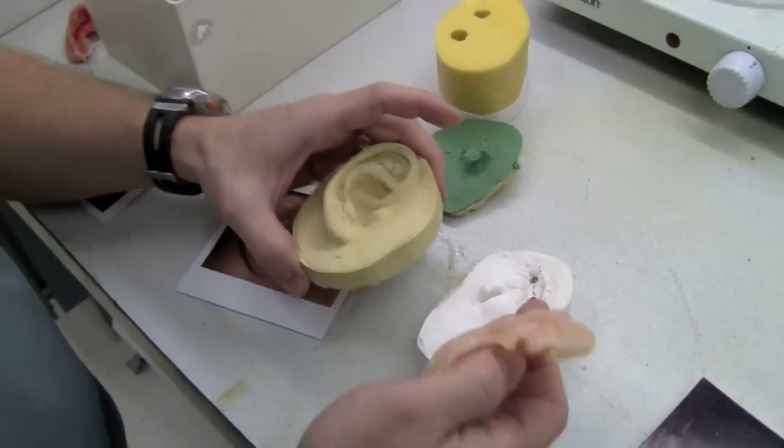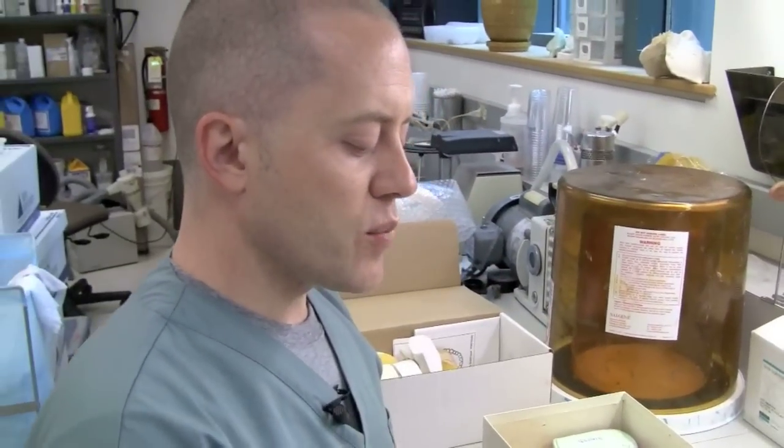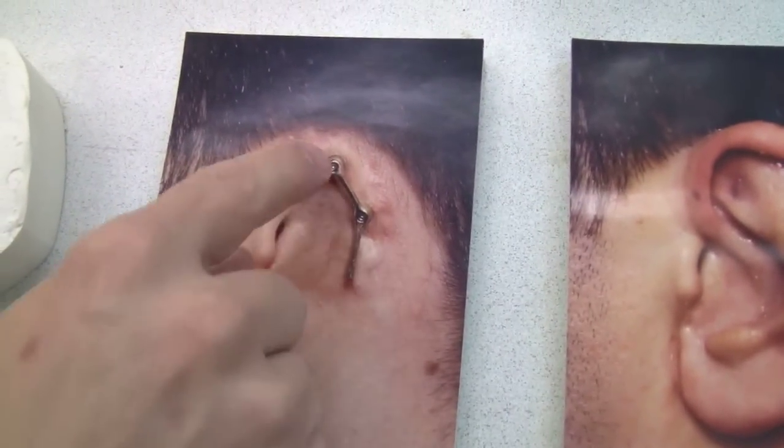Then the patient will have surgery to place the implants, and we'll wait for those implants to heal and integrate into the bone. That usually takes two to three months, and then we'll start fitting them with a permanent prosthesis — the first step of which is to make the gold bar.